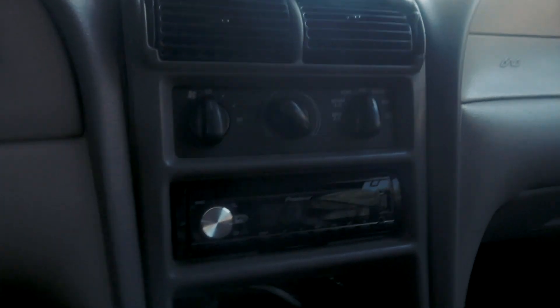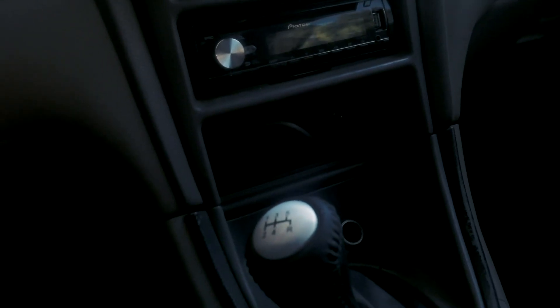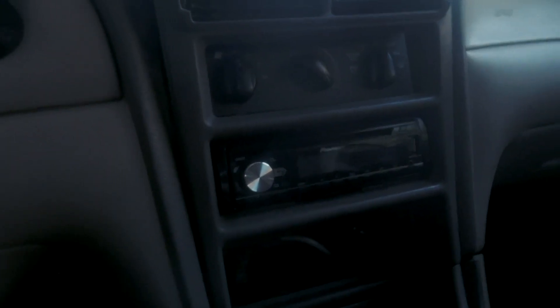I just got a bunch of different bulbs. Do I know what most of them do? No. So we're gonna figure that out and just kind of take things apart. It seems like I'm supposed to be starting off with these lights for the AC unit, so we're just gonna pull this out and get to work.